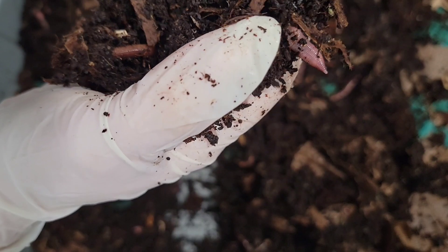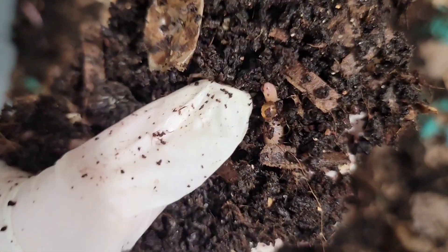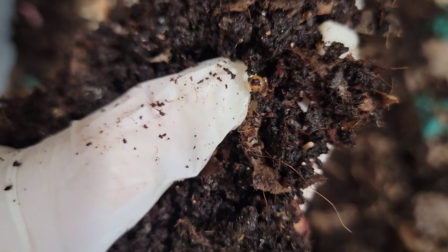There is a cocoon right here — a fresh one. Let me see if I can uncover it for you. You can see it right where my thumb is, right on that worm.